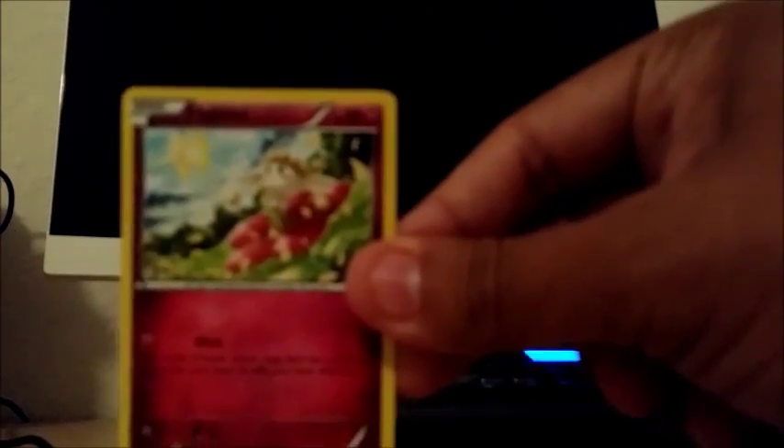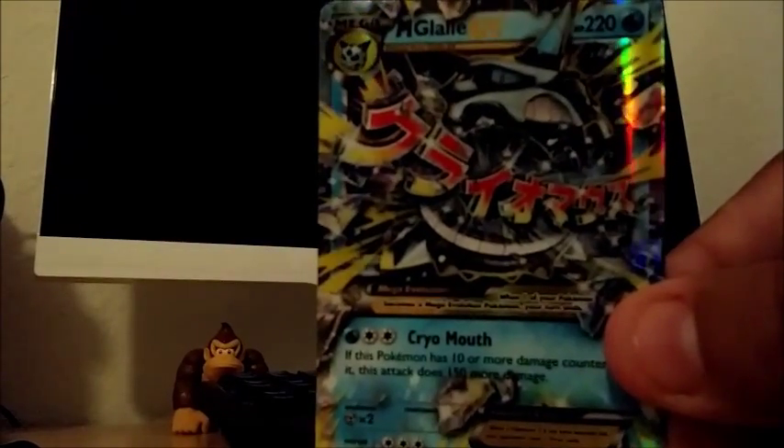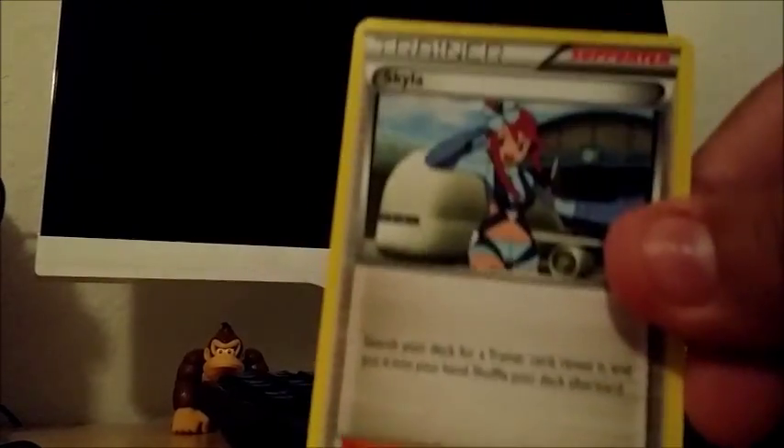Now we're starting on the left side, hoping for good pulls. Swablu, Flabébé, Axew, Scatterbug, Teddy Ursa. Here's one of the cards that I got that I hate — Magnemite, I don't like the character but the card looks awesome. Another EX — a Mega Evolution Gallade EX! We also have a Gallade Spirit Link, another one. Then a Skyla and a Prinplup. That was two EXes back to back I believe, and a Break. Hopefully this side is the better side.